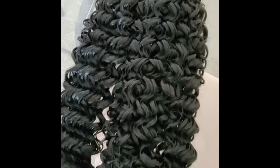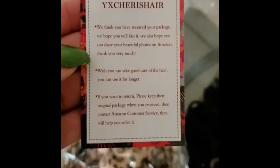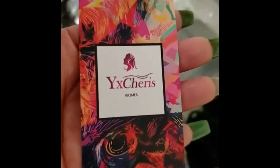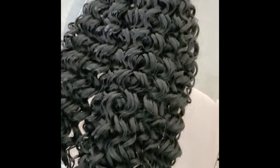This is how the hair looks. It did come with the extra long bonnet and the crochet needle, and in this little pack here it just has detail information about the hair. The hair company line is YX Cherish.